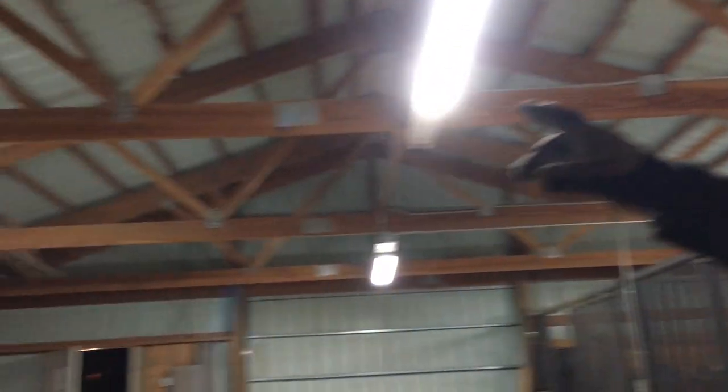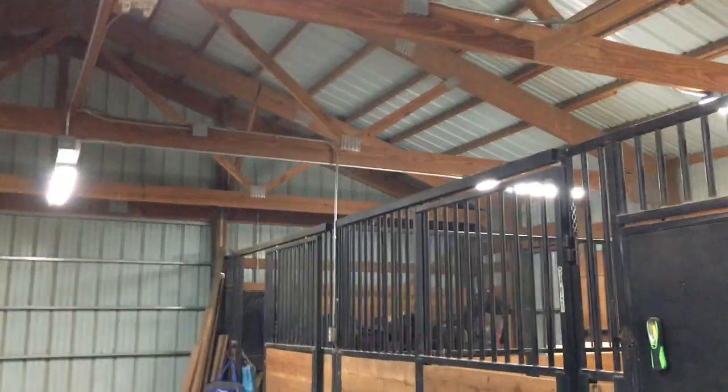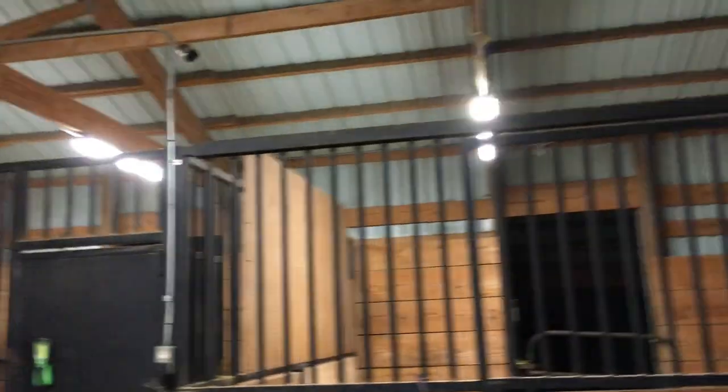We put in some LEDs — about six or eight inches by one or four foot. They are very high-output lumen, cool color, and we piped all of this up there and through.